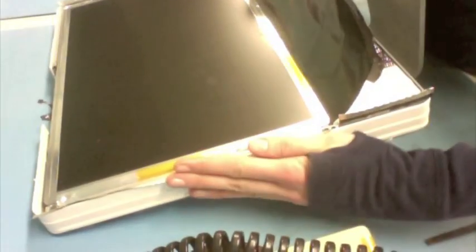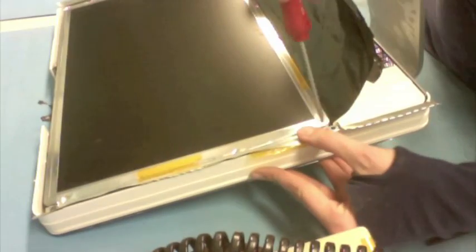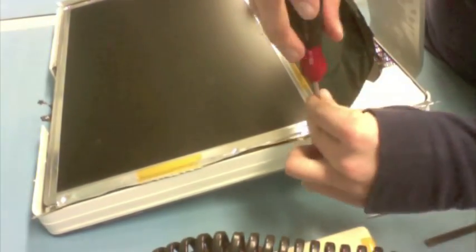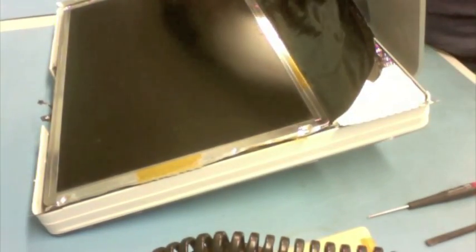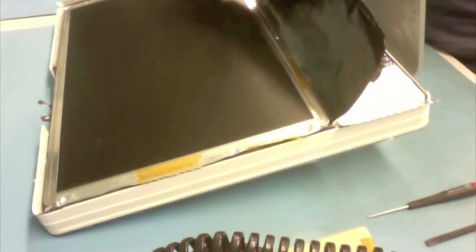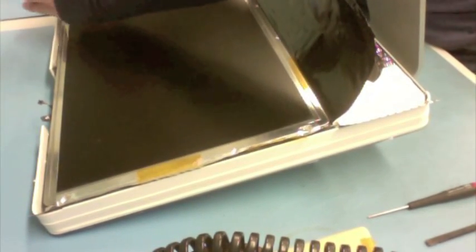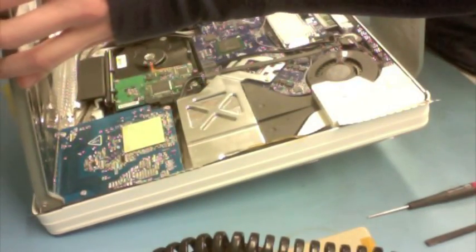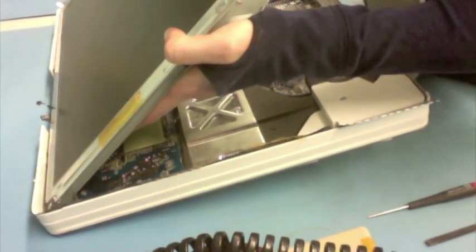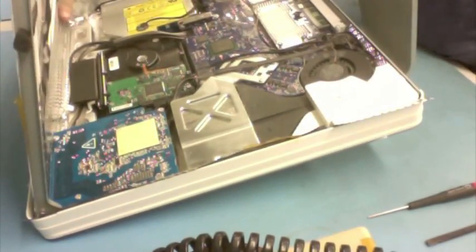And even working with a nice soft object like this, I have to be really careful not to nick the LCD panel here when I am going around. So now that I have my shielding moved around, there are going to be four T10 screws that are along the side holding the LCD in place. I wish I could show you a better view of these screws, but basically they are right in the four holes that you will see as soon as you get the shielding lifted up.